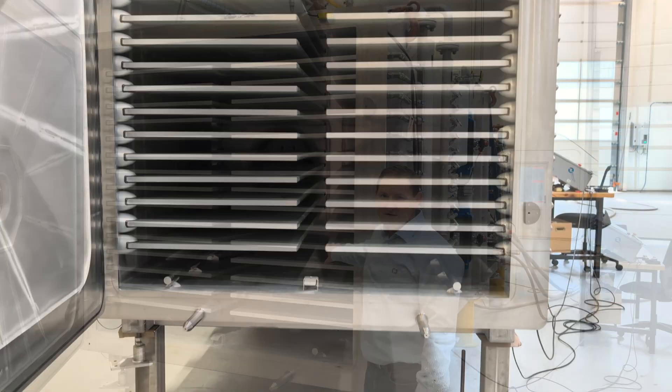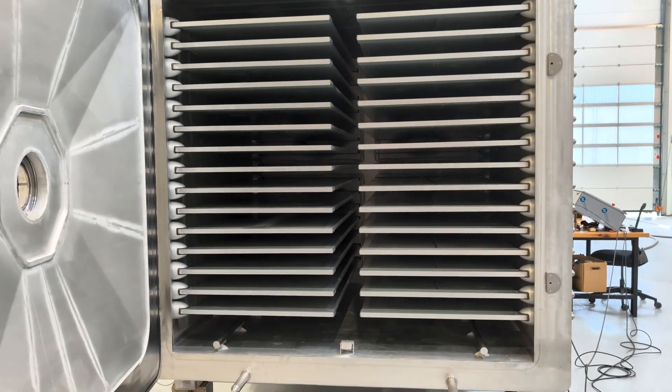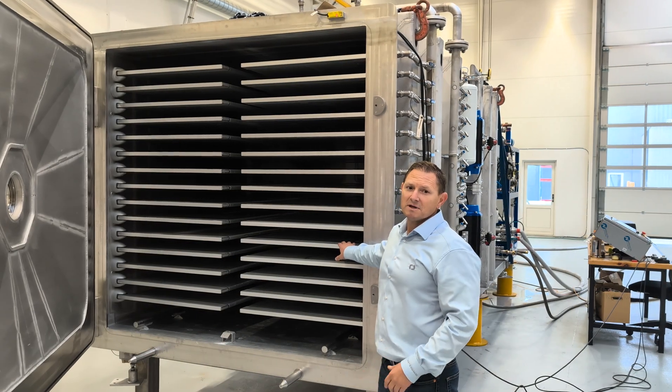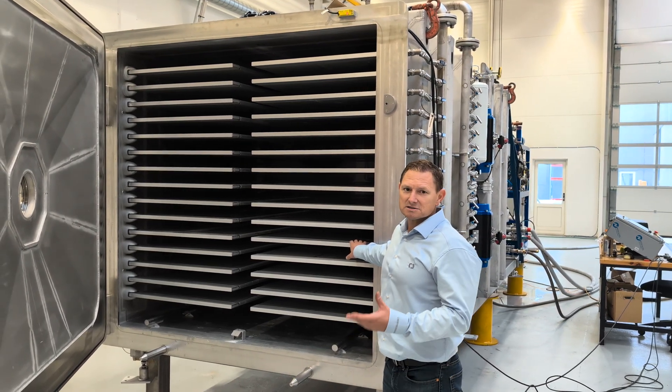The FD500 uses radiation for sublimation, which gives us a much more uniform heat transfer from the heating plates to the trays where the product is located.